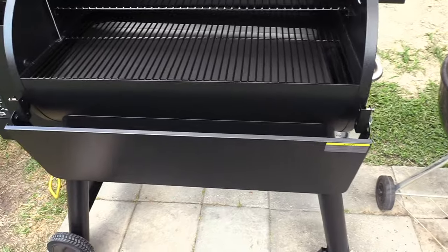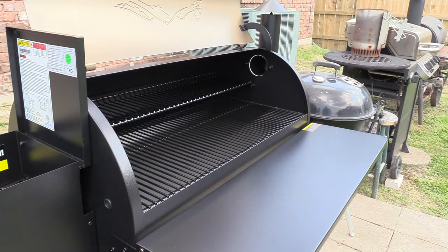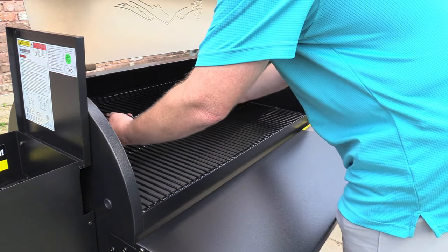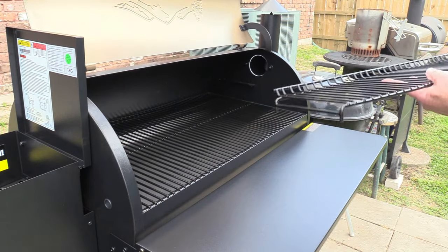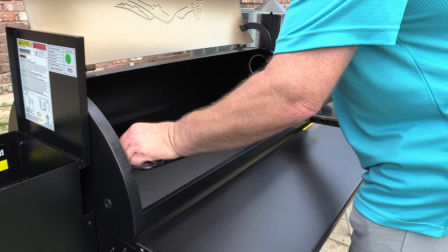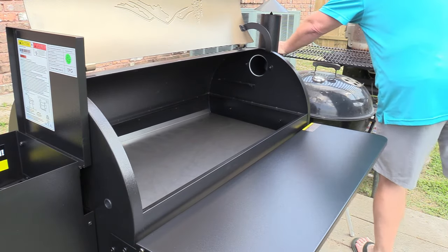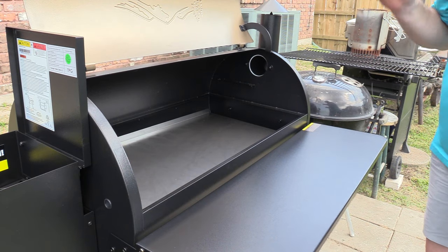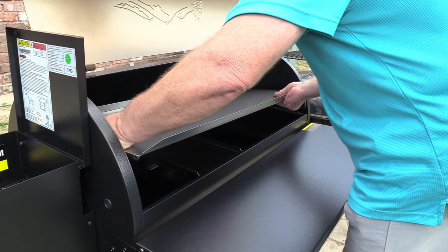It comes with two brackets and four bolts - you pick it up and set it back in the slots. The first thing you gotta do is pull your warming rack or upper rack out. It fits pretty snug - be careful not to bend your temperature probe on the left side. Pull out the main grate and set all this stuff to the side. We're getting ready to burn it in and burn all the oil and everything off of it. We'll get the drip pan out - it's pretty big, like the size of the whole unit.